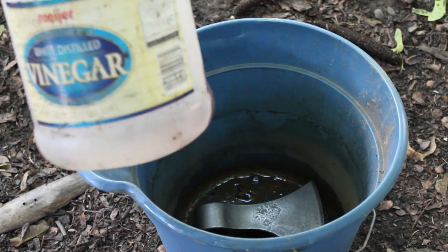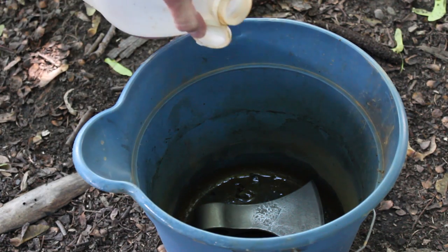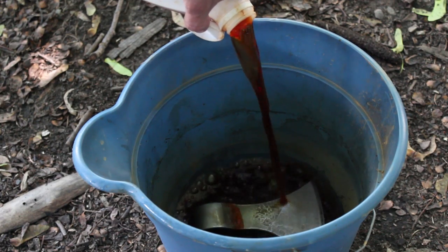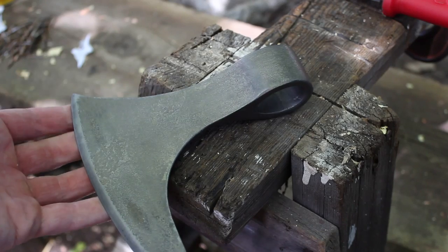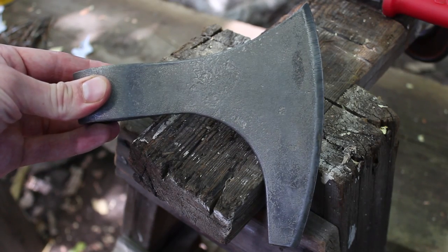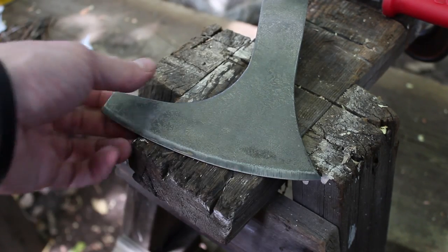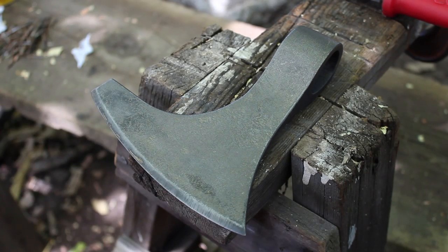The stuff I've got here is what I used for the spears. It's turned this kind of blood red color, which is cool, but we'll see how it works. Here's what the axe head looks like after I soaked it in vinegar for a few hours. It definitely has a darker patina on there. So now I'm just going to put an edge on this thing, because I think this axe wants to cut stuff.